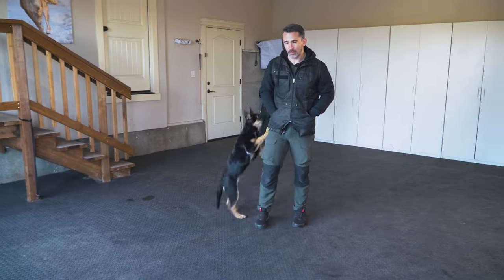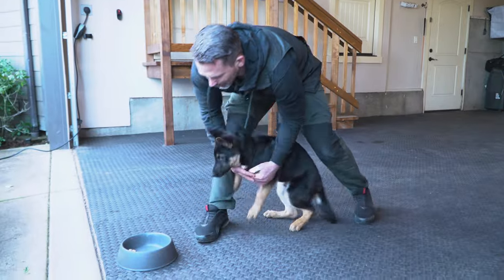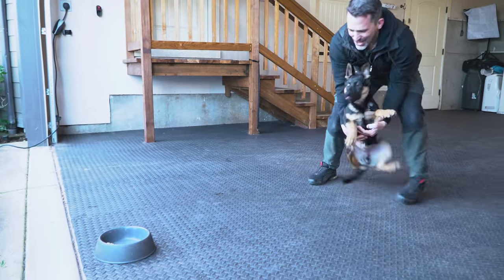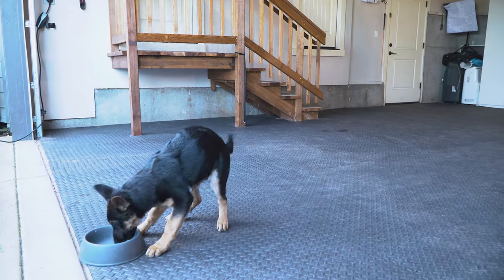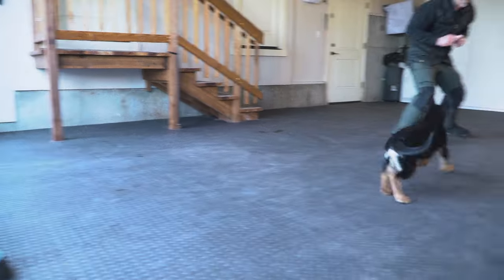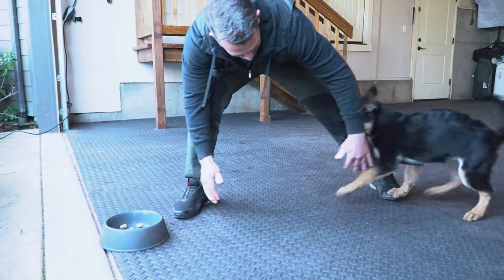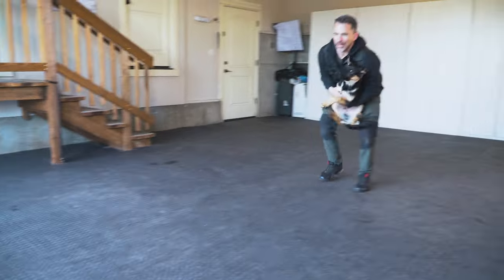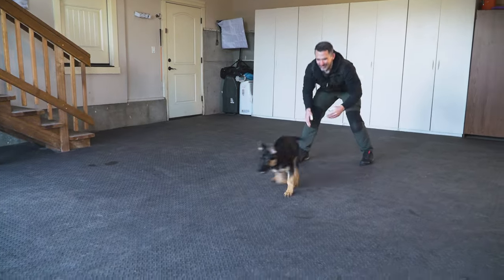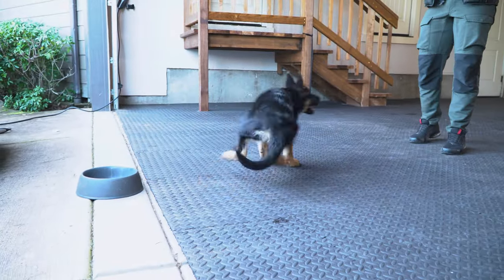Now we're going to use the bowl for the send away. I take the food, set it in the bowl, keep him back with a little restraint, then let him go — very nice. As he comes back towards me, get it, we toss the food. Then again we restrain him — he already knows I'm going to grab him. I said 'run,' which I'm starting to add as the command for that, but you don't need to add the command in the beginning. You can increase the distance as your dog gets better.